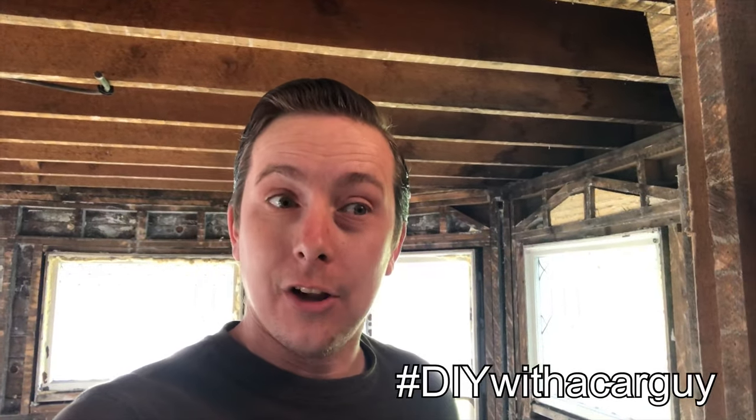Good morning and welcome to DIY with a Car Guy, the channel where I, Aaron, take on things that are way above my skill or knowledge level and try to succeed. Just kidding, but it really felt apropos for the moment because obviously this house is outside of my skill level, outside of my comfort zone, and outside of what I know. DIY with a Car Guy — what do you guys think?